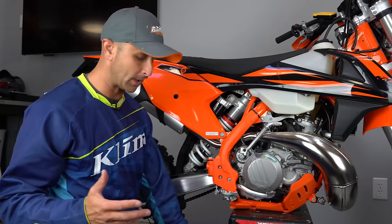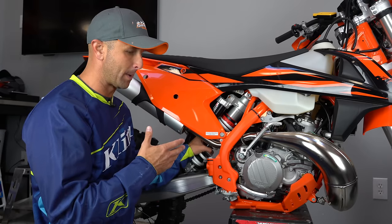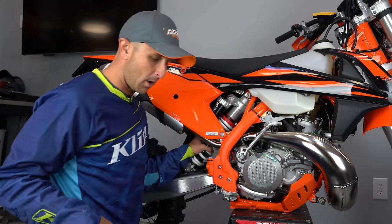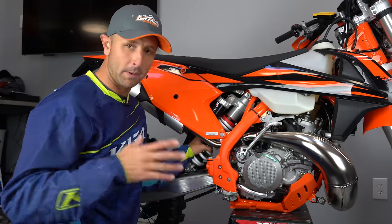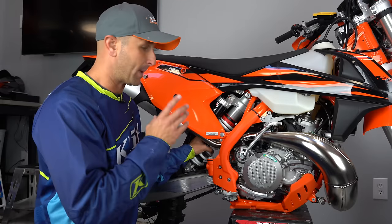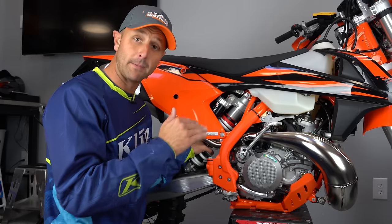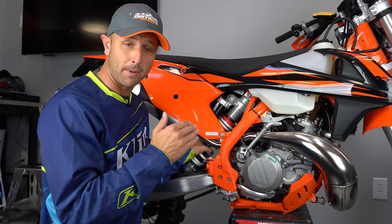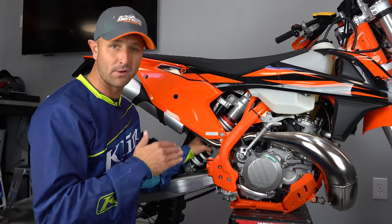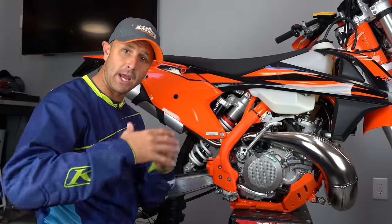Now, if you're out of the weight range for your bike — these bikes come set up for people in the 150 to 180 pound range — since I'm 170 pounds, even with all my gear, helmet, and everything, I'm still within the spec of this stock spring. But if you're heavier than that, like 190 or 200 plus, you're going to need to go to a stiffer spring to be able to get the proper amount of preload and sag set up for your bike.